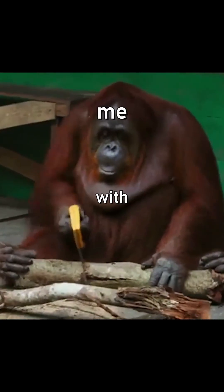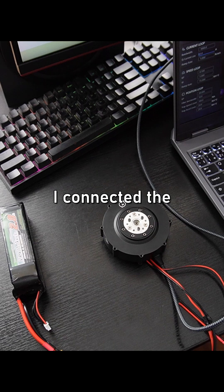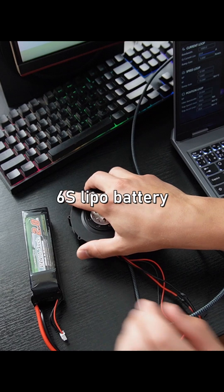I tried using robotic actuators with zero experience and it didn't go too well. I connected the actuator to my laptop with a USB-C cable and powered it with 24 volts from a 6s LiPo battery.